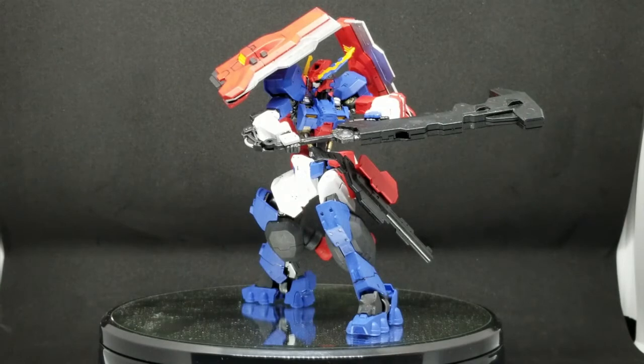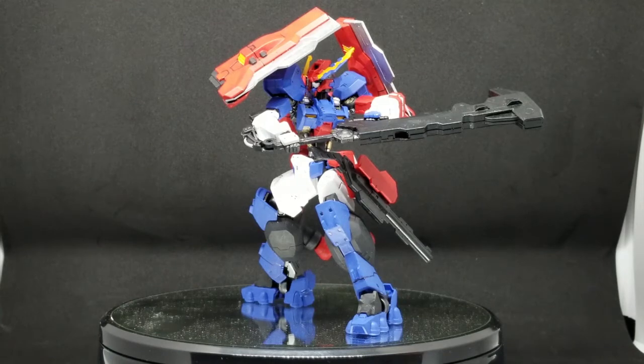Hello everyone, this is Feelgood of Feelgood Gunpla, and today I am doing a custom review of one of my other Iron Blood Orphans customs, which I like to call the Jet Astrof Gundam 2.0.